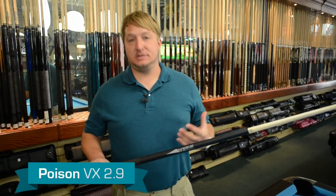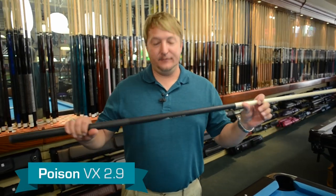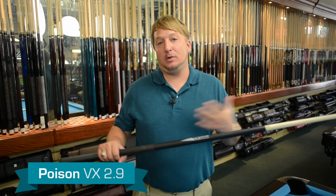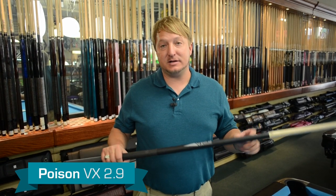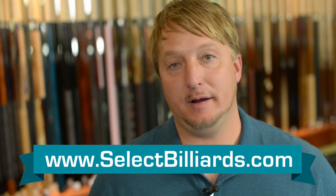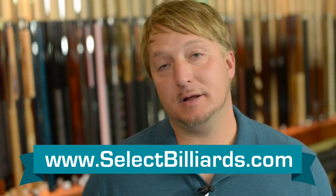It's definitely two cues in one. If you've been wanting to have a good brake stick and a jump cue, this is the way to go because you get them both together and you can't beat the price for what you get. You get a lot of bang for your buck with this one. I think this is a great cue, but what do you think about it? Click the link below and tell me on Select Billiards.